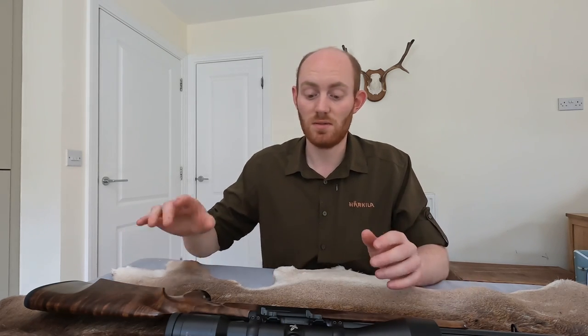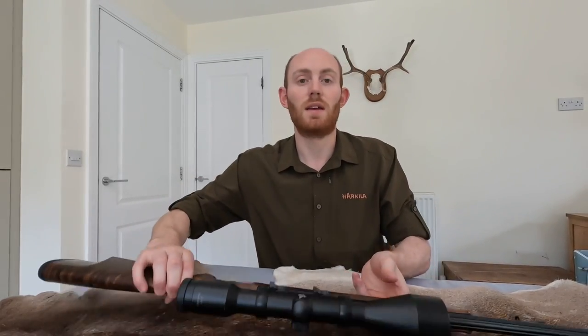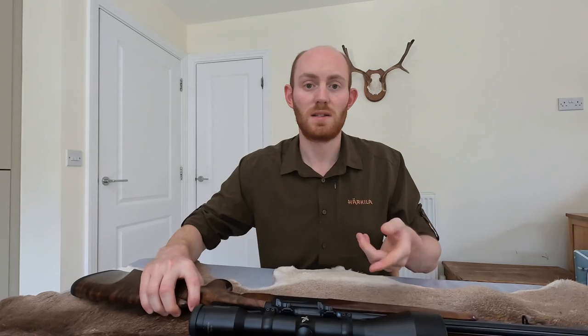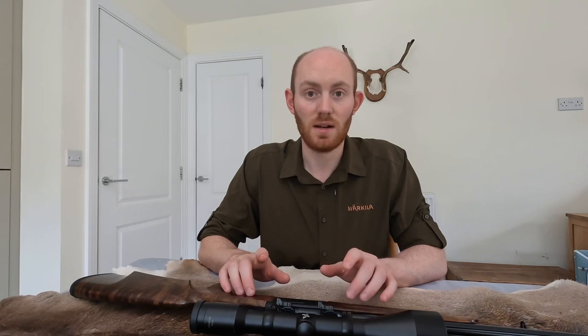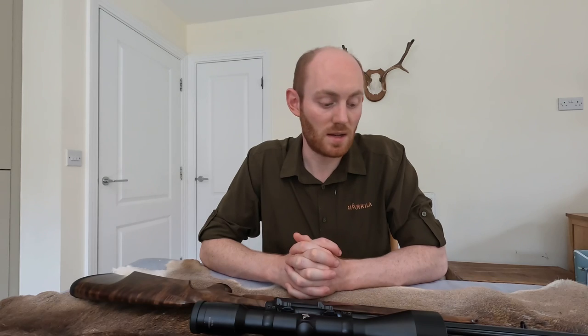They're incredibly easy to use in that you literally top lever over, slide a cartridge in, and there's a cocking safety - you might just be able to see it just behind here - which you slide forward to fire and slide back for safe. They're non-ejectors, and I know the Hanel and the Bergara aren't ejectors either. So you just take out the cartridge, slot another one in, close the gun up and away you go.